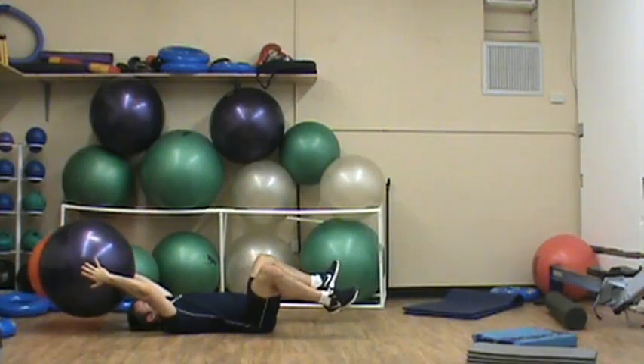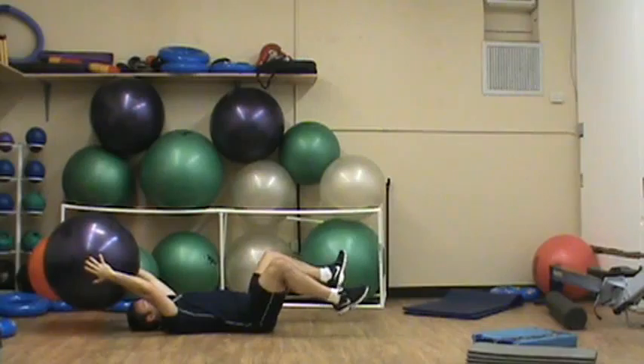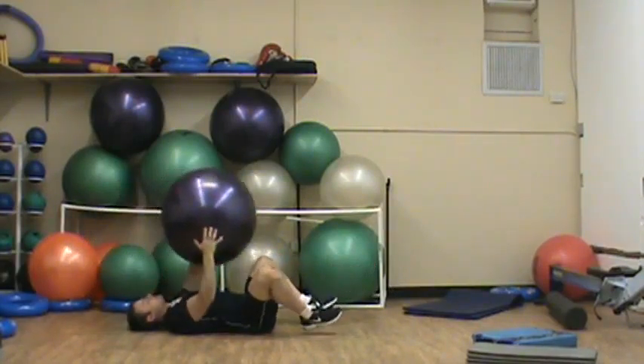To focus more on the lateral obliques, extend my legs out, pause for 1 to 2 seconds and come back.